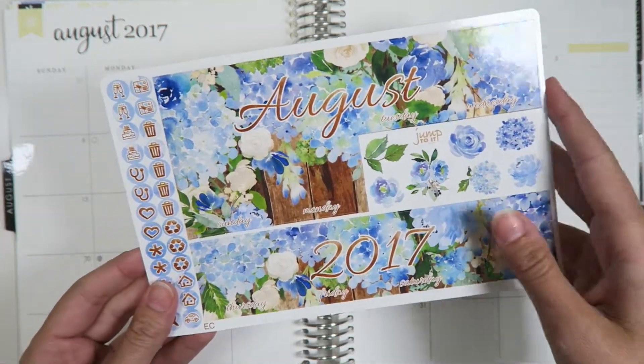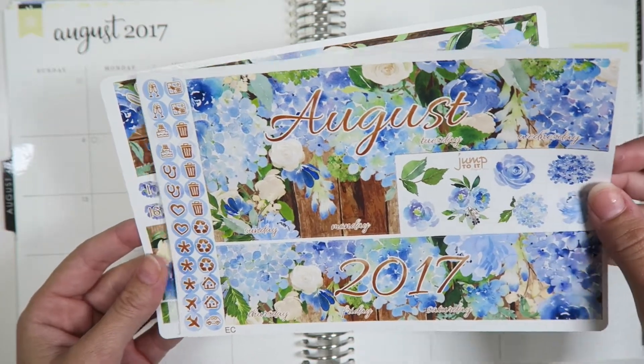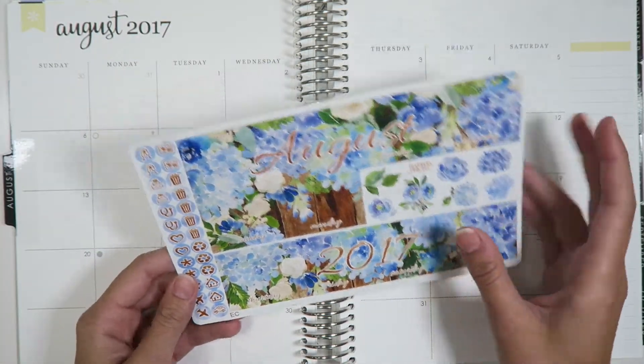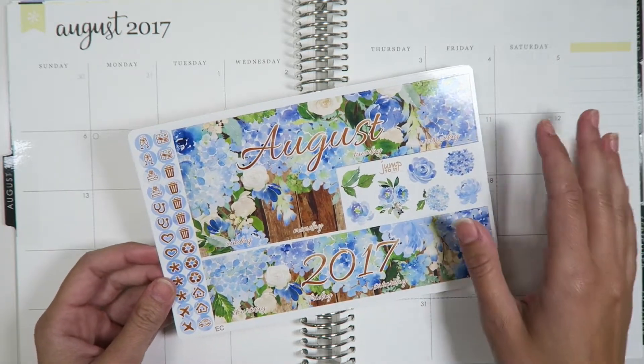So for this month I had in our shop either the beach one or the hydrangea, and I decided to use the hydrangea because this is one of my favorite flowers and I was just really excited when my mom designed it. This is what I will be using — here is the first page and then the second page, and this is the glossy version.